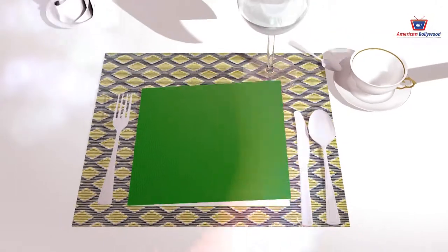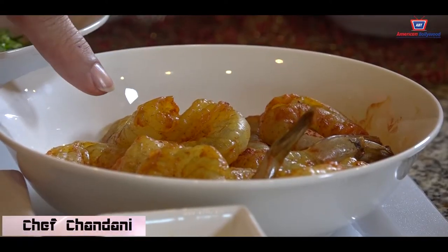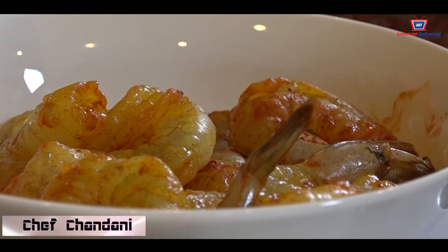Welcome to Chef Chaldi's Spice Up Your Life Show. Today we are going to be doing Shrimp Pepper Fry, and for that you need 1 pound of shrimp with a little bit of turmeric and some salt on it.